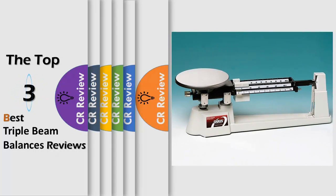Hello viewers, we have brought to you the top 3 best triple beam balances review powered by the CR Review.